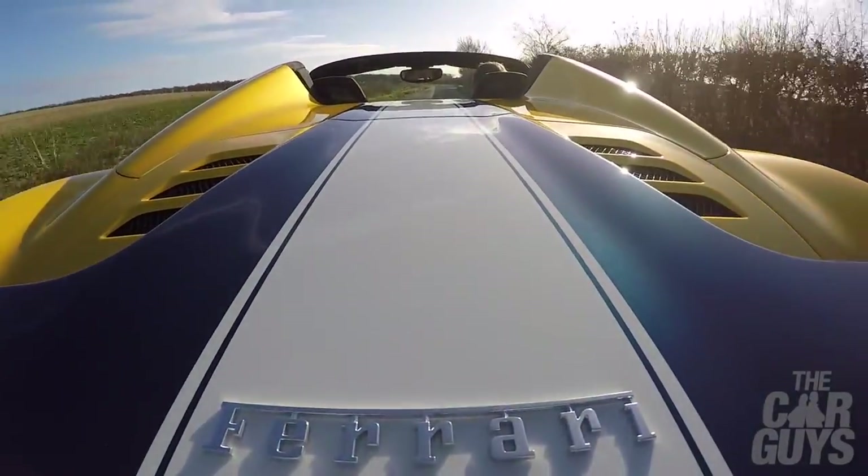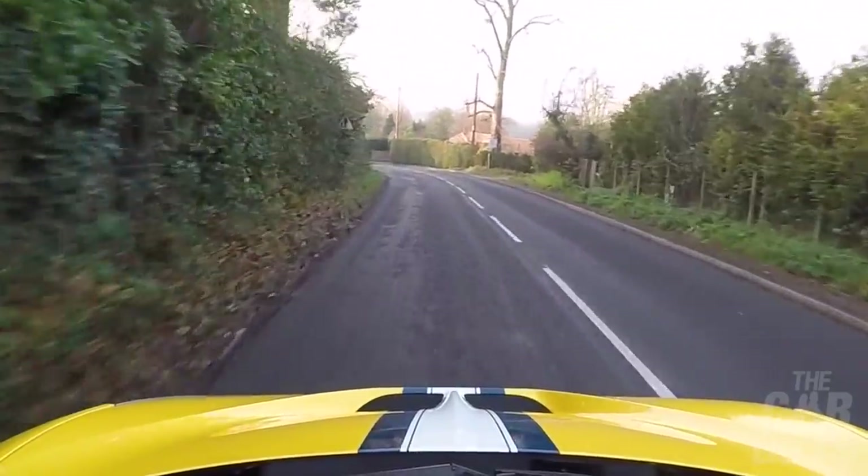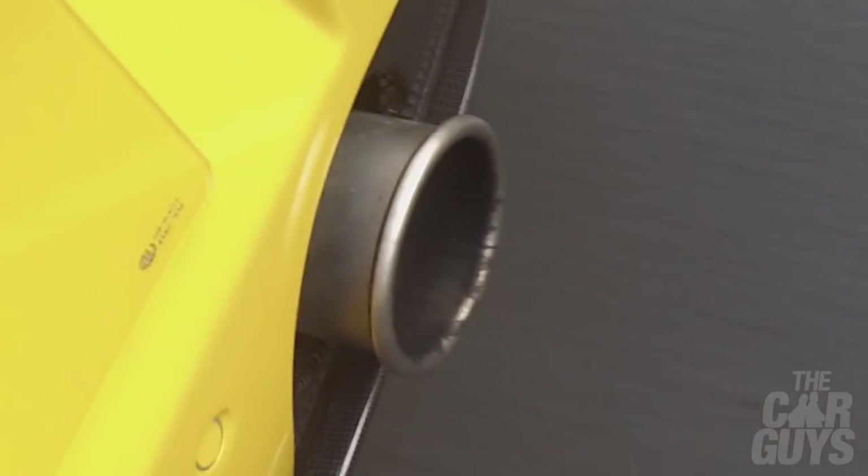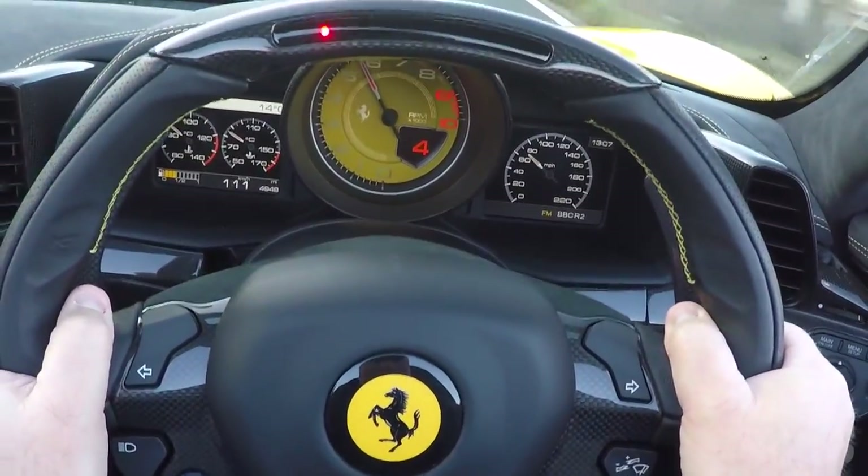Ferrari 458 Speciale Aperta — Aperta of course meaning open. This is the ultimate version of the ultimate version. You've got loads of headroom, you get to hear the engine. It couldn't be better. How do you make the best modern Ferrari even better? It's a lot tighter, a lot tauter, it just feels a bit meaner. It's at least 25% more of everything than the 458. This makes the 458 feel like a touring GT car.